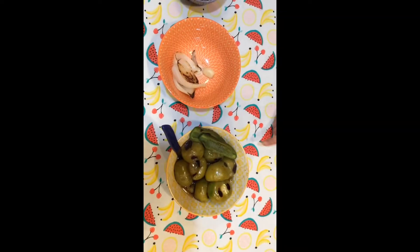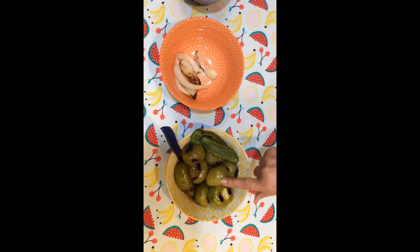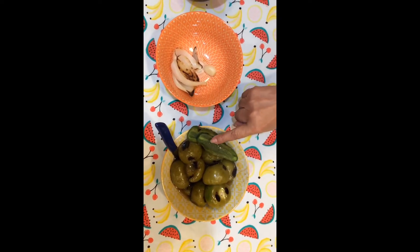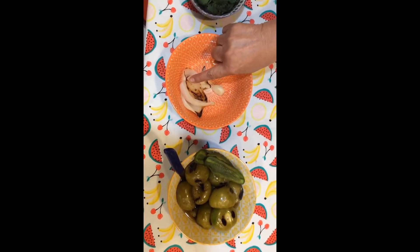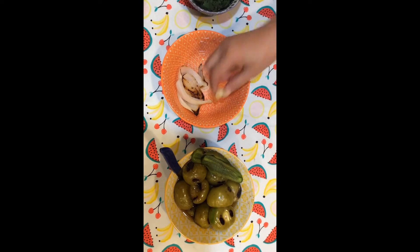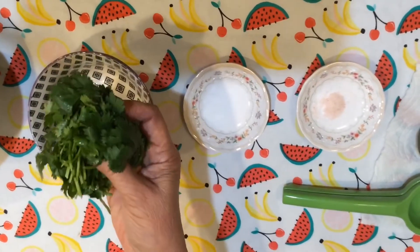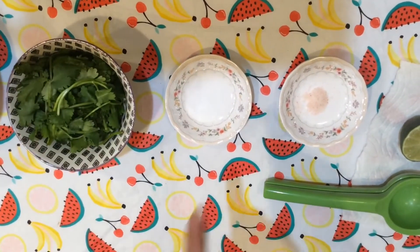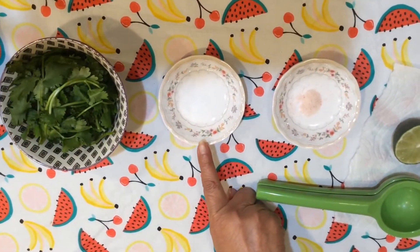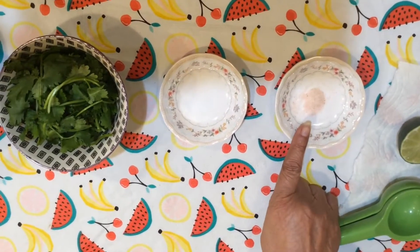So here are all the ingredients you're gonna need. For today, the ingredients for this recipe are one pound of tomatillos, one jalapeño pepper, a quarter of an onion, one clove of garlic, a handful of cilantro rinsed, a quarter of a teaspoon of monk fruit sugar, and a quarter of a teaspoon of salt.